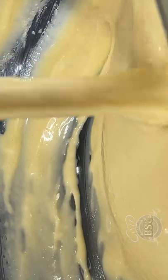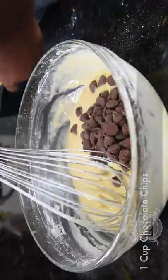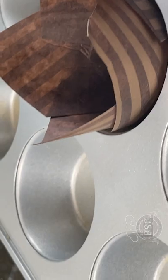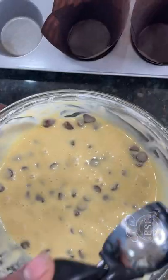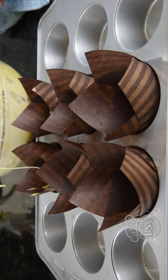We will add a chocolate chip and mix it in. We will add a scoop of the cupcake.